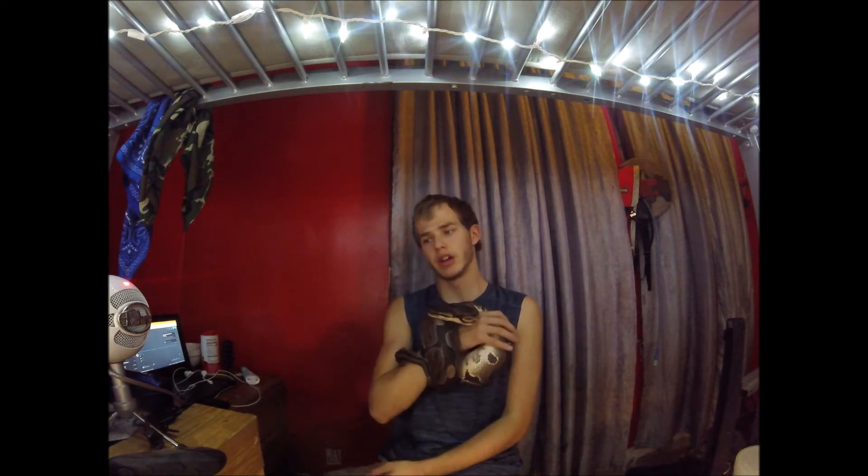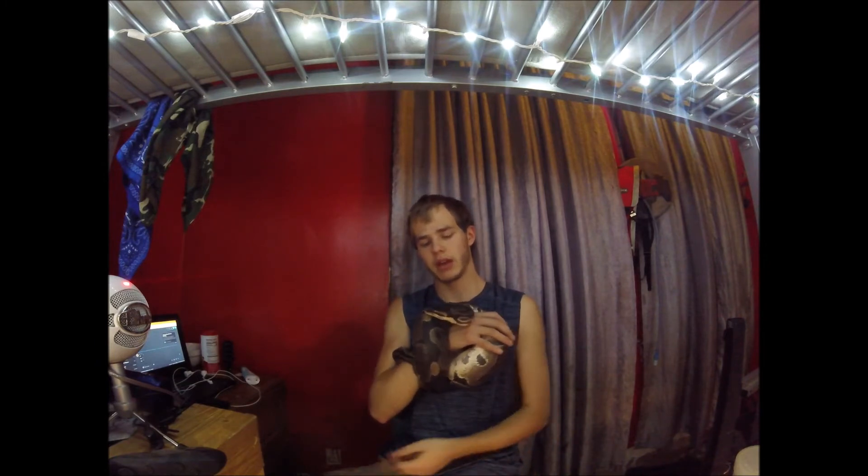For proper housing, Flynn is currently in a 40-gallon enclosure, but he's definitely moving to a bigger one. The rule for proper housing is that the snake's length should not exceed two short sides plus one long side of the enclosure. If the snake stretches beyond that, you need a bigger enclosure.